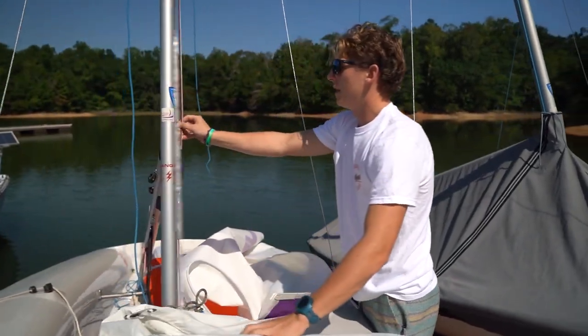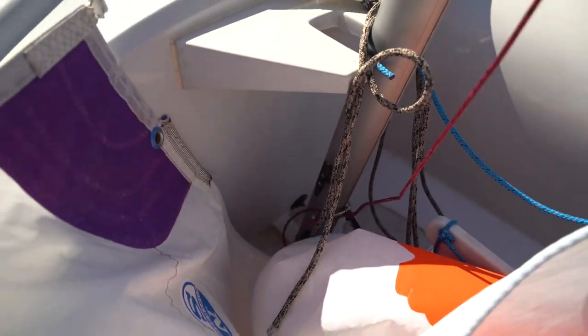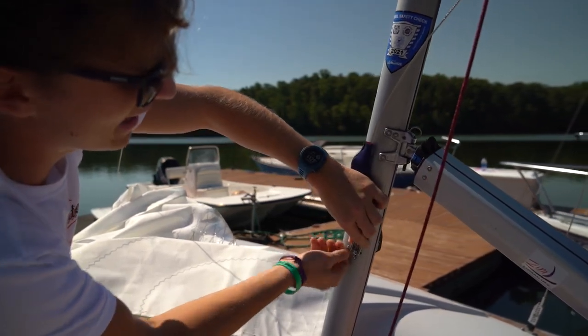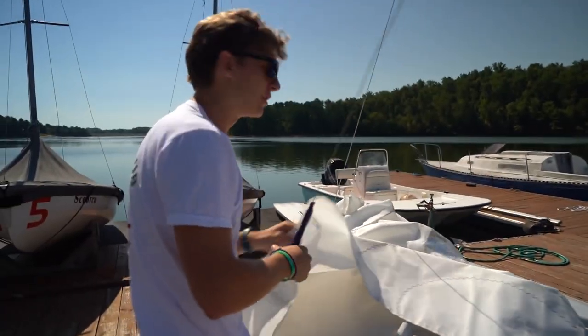Now we're going to grab this pink line — this is called our jib halyard. Untie that jib halyard from the cleat on the mast and go ahead and lower it down. Sometimes this little bracket or clip will be attached to different parts of the boat, but it will almost always be found on the side of the mast.